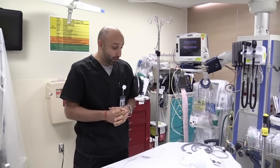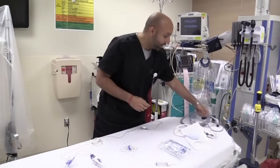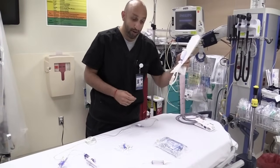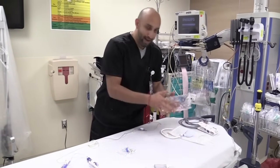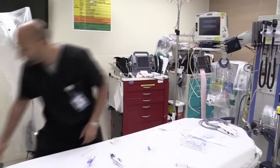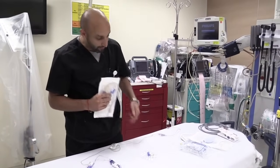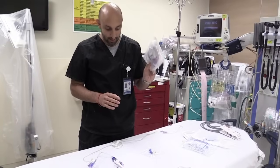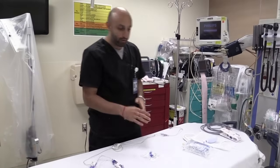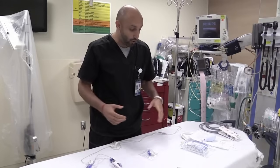So the first thing you want to do is get all your equipment ready. There are essentially five things that you're going to need: a pressure cable, a transducer holder, a pressure bag, a bag of 500 cc's of normal saline, as well as your tubing and your transducer kit, which should come in one of these. It comes with a packet that has certain caps in it as well, which we'll go through in a bit.